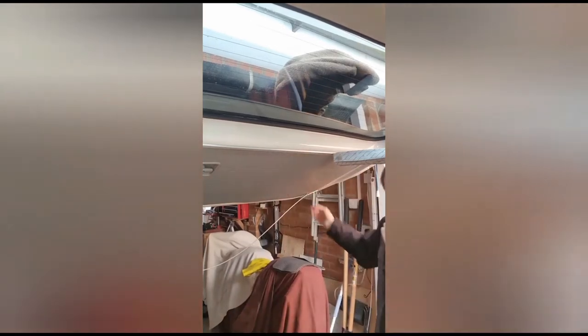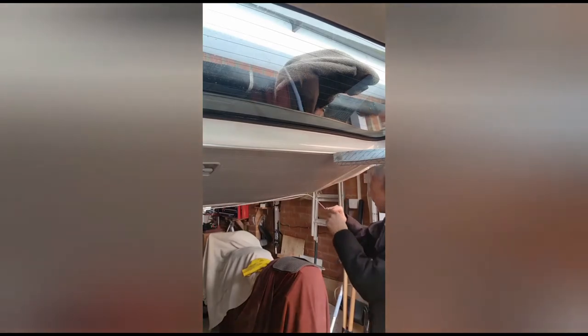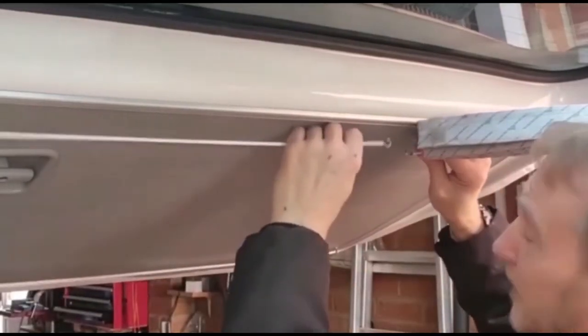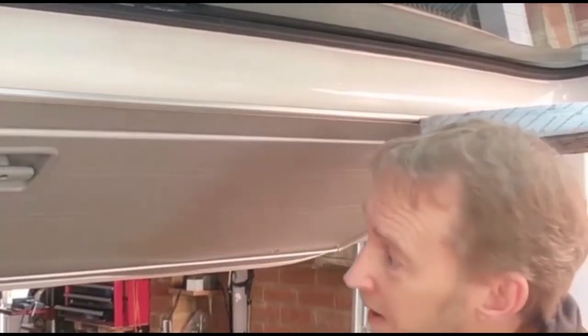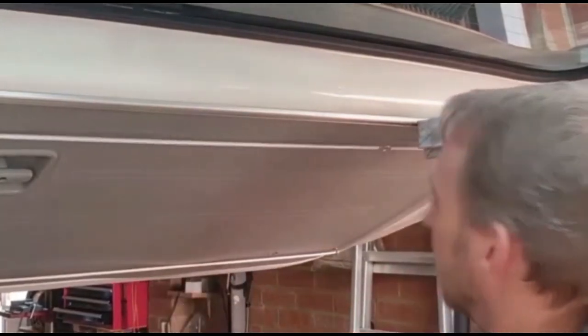I'm going to put a hook on one end and a full loop on the other. Then we simply pull these to join them, and there you go — you have quite a tight shower rail. Hence why these carabiners come in: you can imagine these will be hooked to the shower curtain, and we can just simply latch them on.